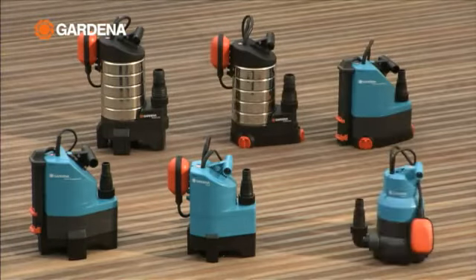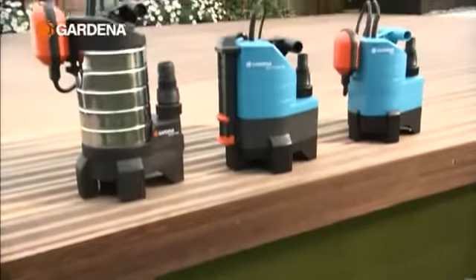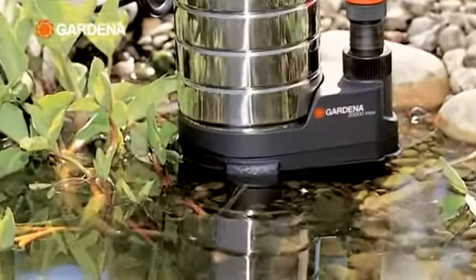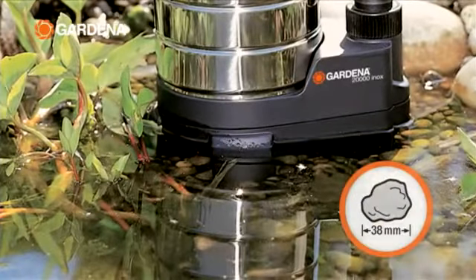Gardena drainage pumps get the water out of places where you don't want it. Dirty water pumps are the experts for rough work. They have no difficulty pumping water with dirt particles up to 38 mm in diameter.